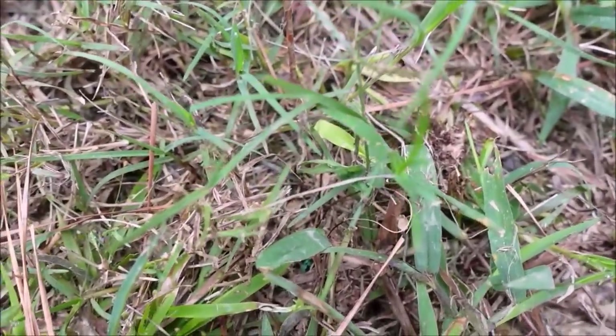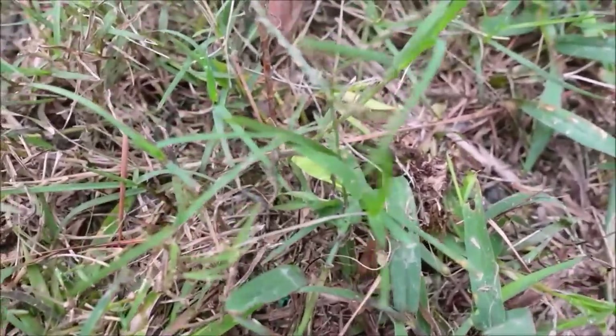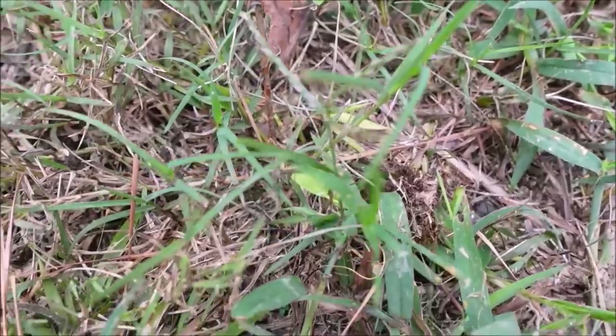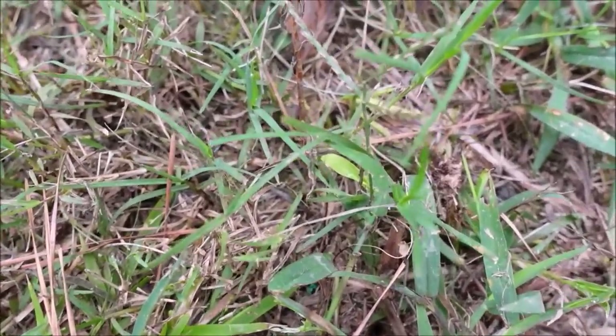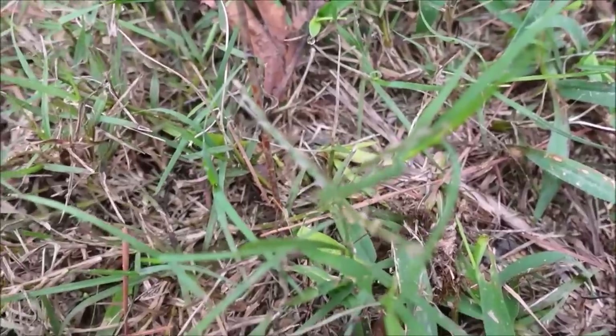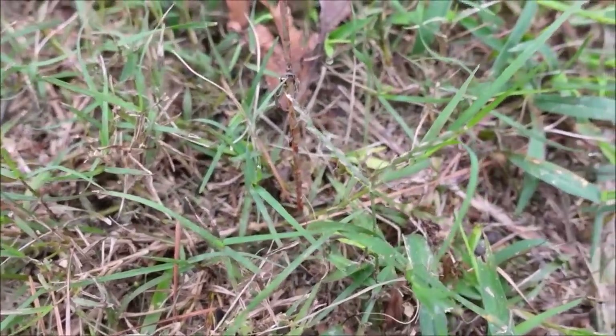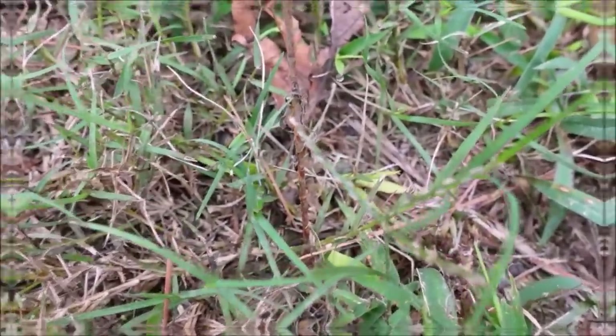This is where the oxalis, or yellow wood sorrel, was — and to be honest, I don't even see it anymore. You remember last time it had withered up to next to nothing, and now you basically can't even see it. I'm sure it's in there somewhere. Excellent results, and extremely fast.